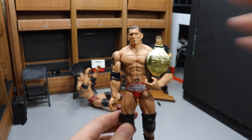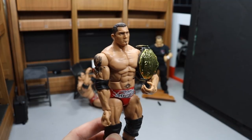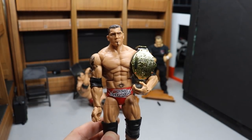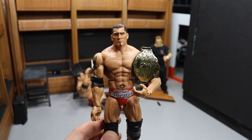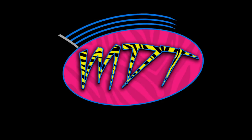Do you agree with the decision of Mattel winning this thing? Let me know down in the comments section below. Leave a like if you liked the video, subscribe for more epic WWE and WWE figure related videos. I will see you guys in the next video. Thank you. Bye.